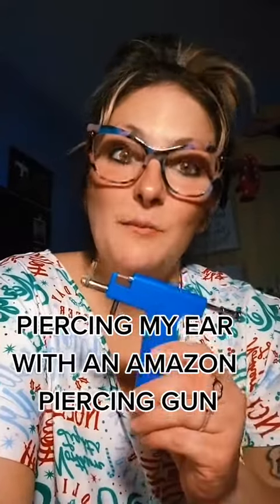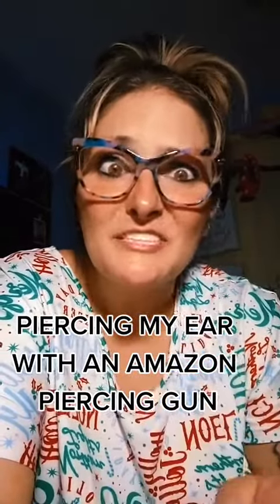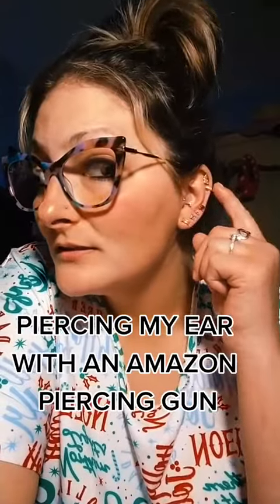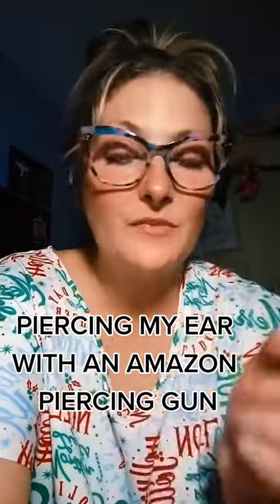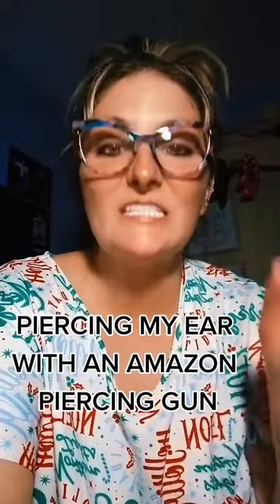Listen, I know I'm crazy, but I'm about to pierce my ear with this. Don't worry, I'm a professional. I've done it once, twice, three times, and over here, but I took it out to do my industrial. Anyways, let's get to it.